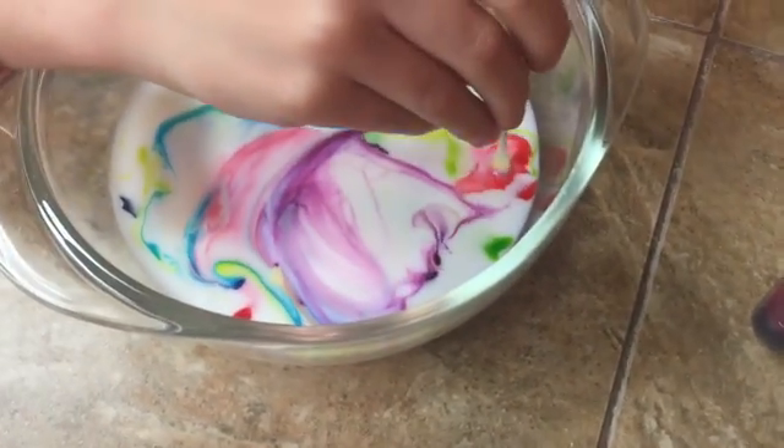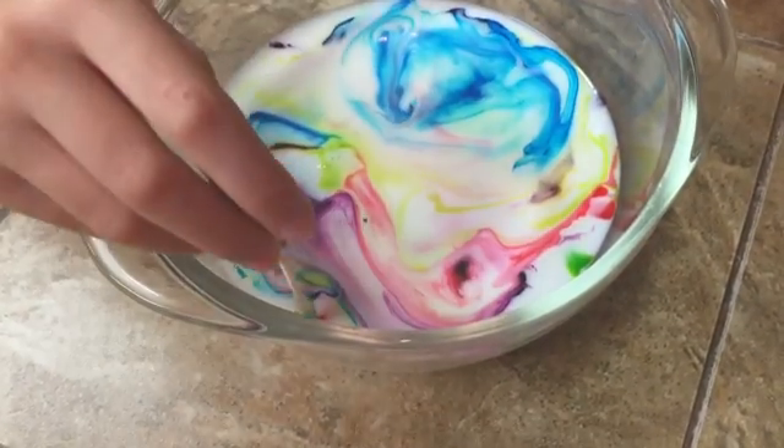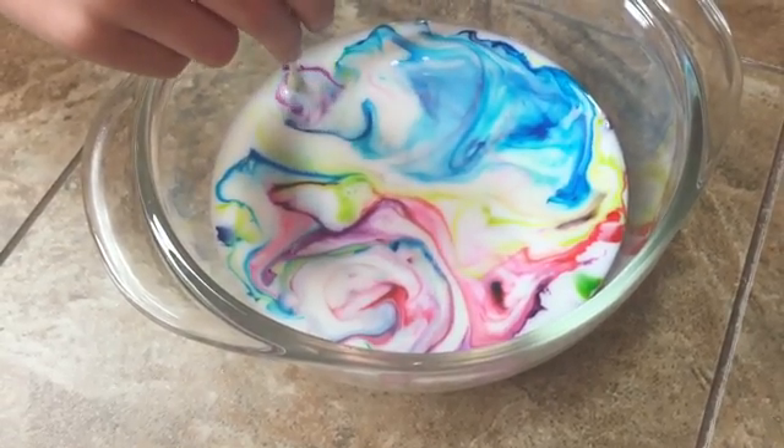In the comment section down below, why don't you tell me why you think this happens? And if you get it right, maybe I'll do another experiment like this.